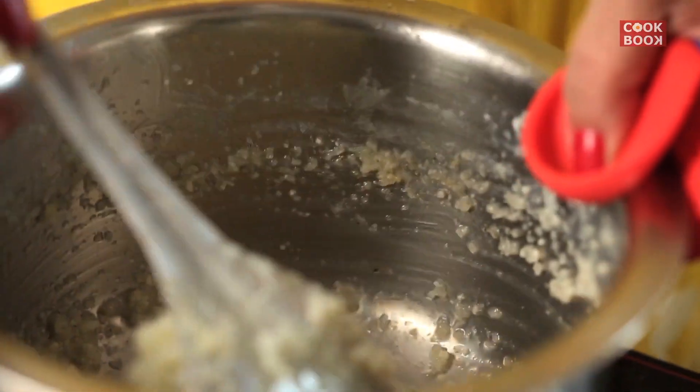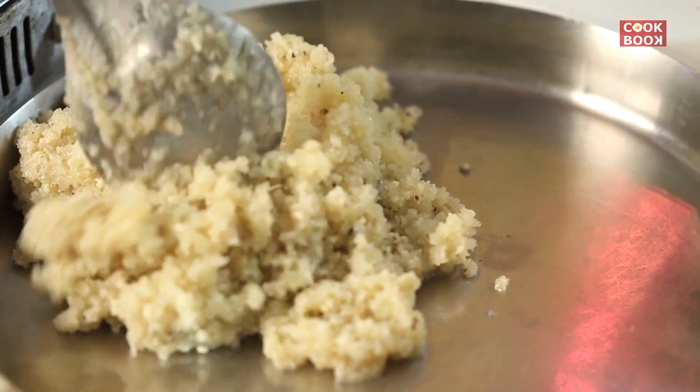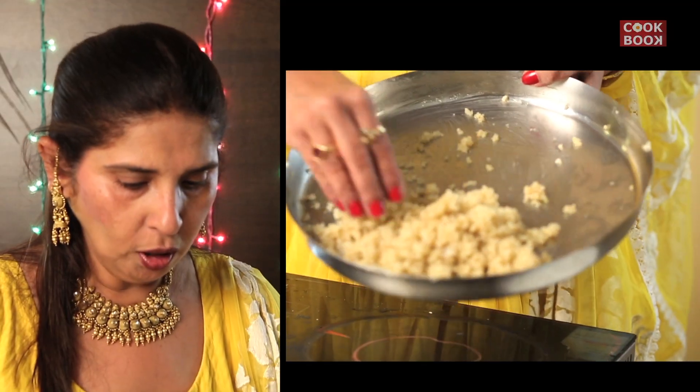Keep stirring the mixture so that it doesn't get burnt. Now the mixture is totally dry. I will put it in a thali so that it becomes cool, then I will make it into laddu shape. The coconut mixture is ready and I will keep it to cool. When it is cool, we will make it into the shape of a laddu. The coconut mixture is dry and it is cooled.